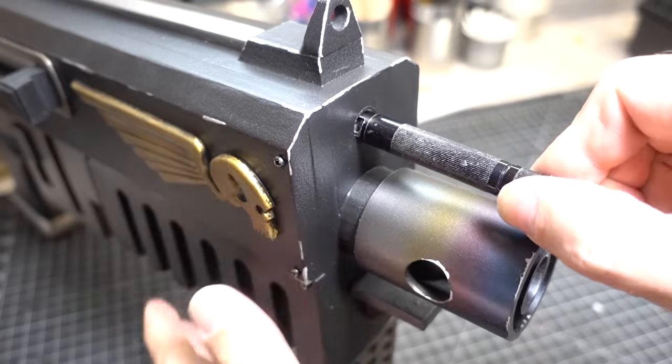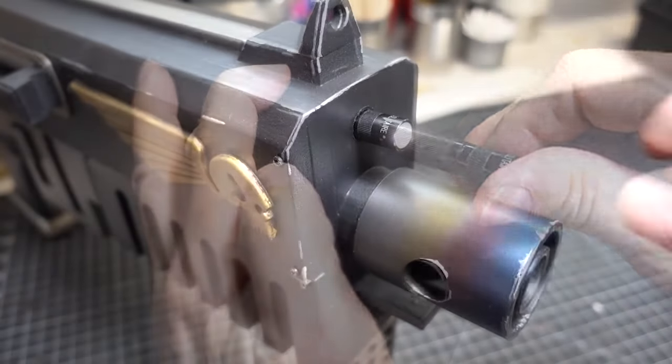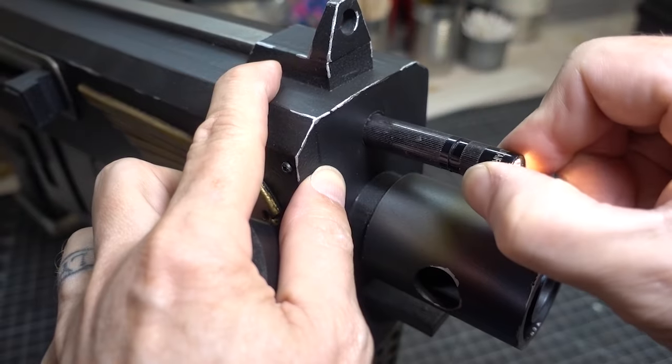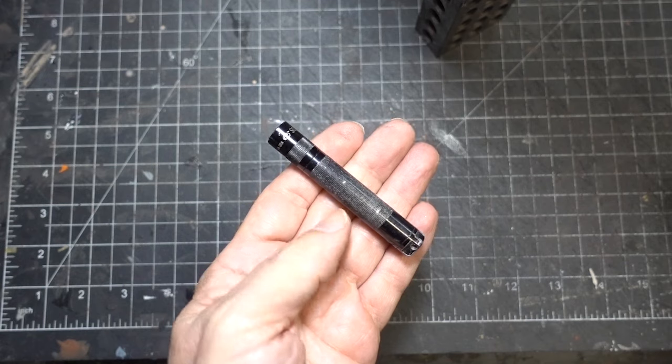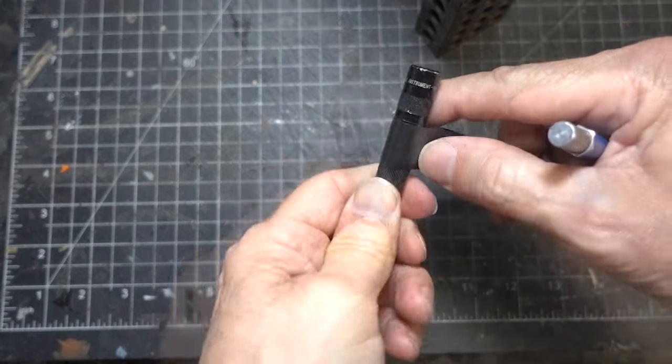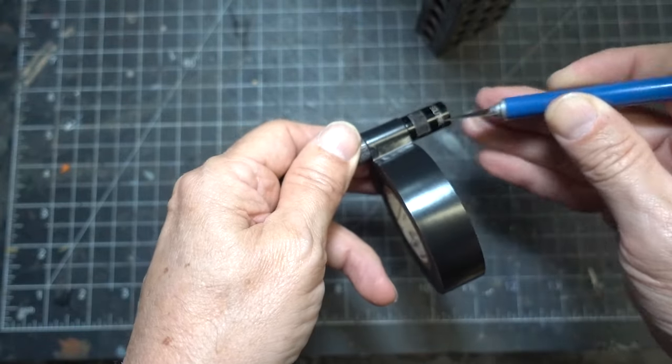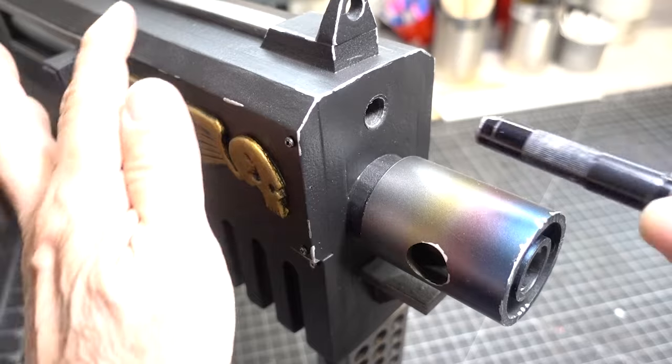For the laser sight we're going to use a small mag light. It seems to be a little loose, so we're going to wrap some black electrical tape around it so it'll fit a lot tighter. All right, let's slide it in place.